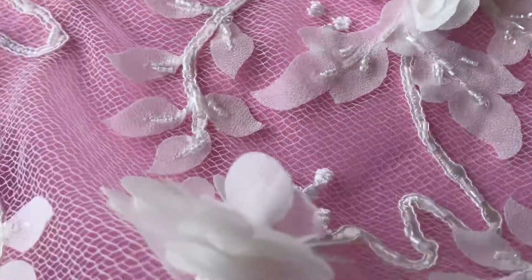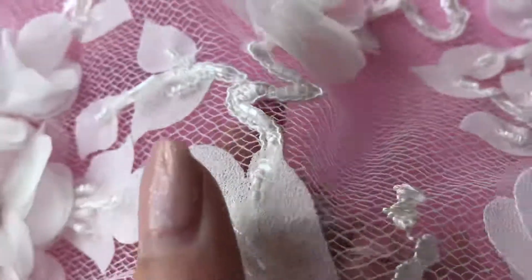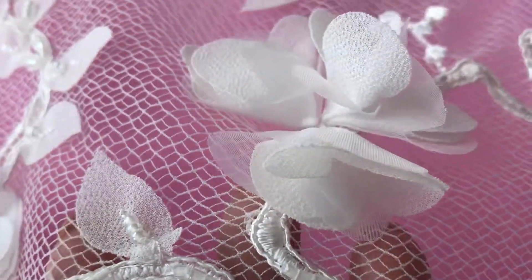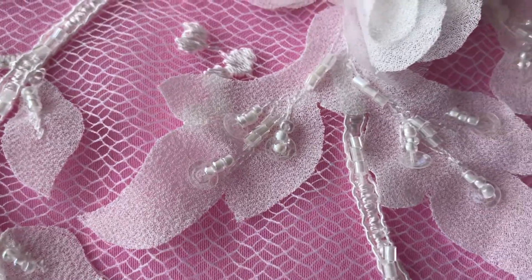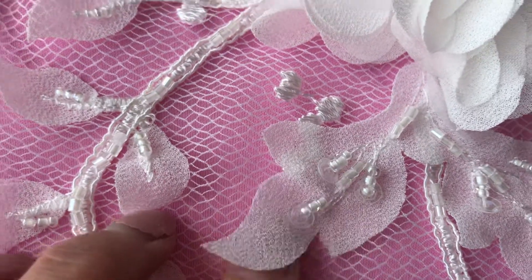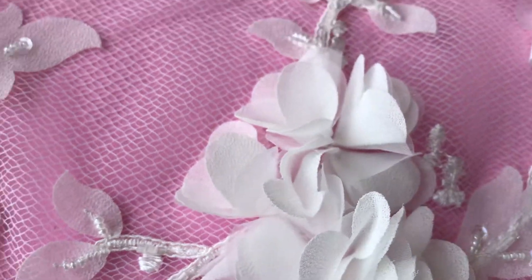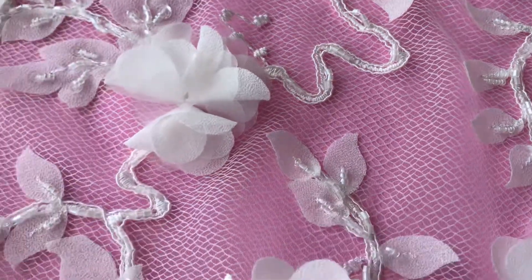We can see this very open, lightweight weave, and then we have some embroidery moving up the base weave which has been corded and also embellished with some small beads. Then we come to the chiffon which has been appliquéd on — we can see beads and some translucent sequins there. We can lift part of the leaf off the lace, and then we've got attached some even more beautiful petals to create these flowers.